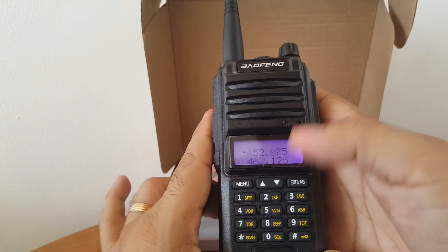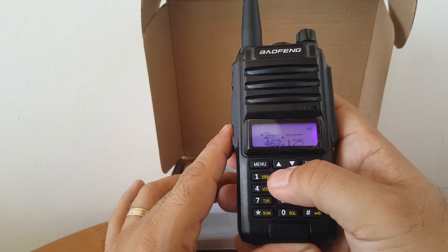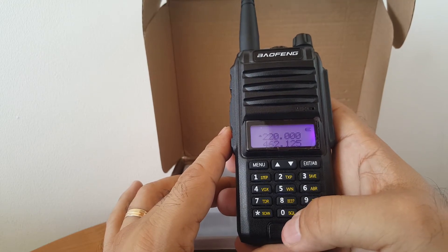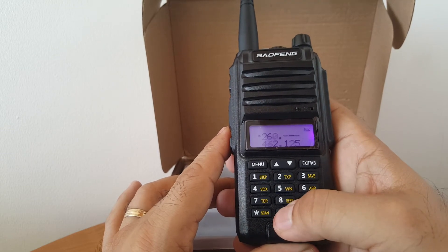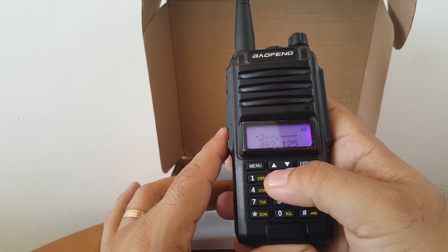Frequency Mode. Let's try entering 220.000 — yes, it's there! So the range goes from 200 to 260 MHz. Let's check — it can't go lower, so we're maybe up to 240. Entering 240.000 — yeah, that works.